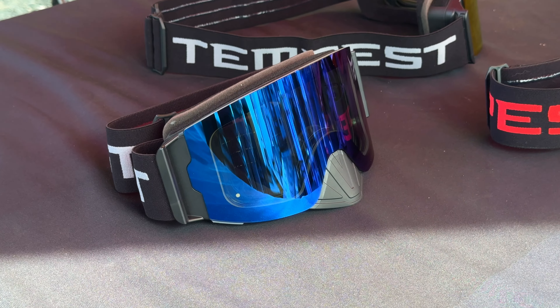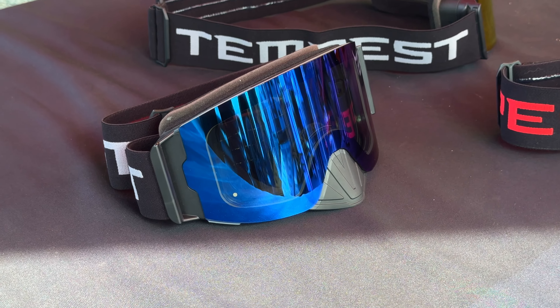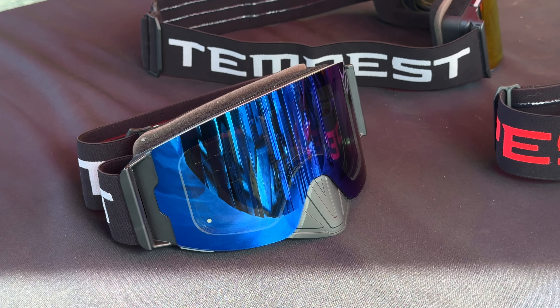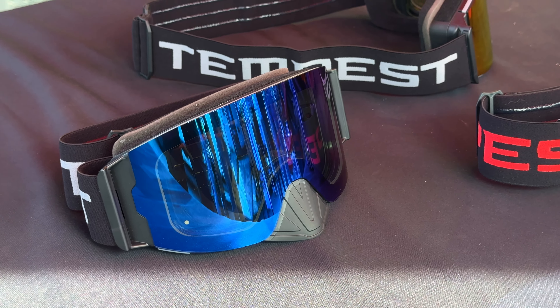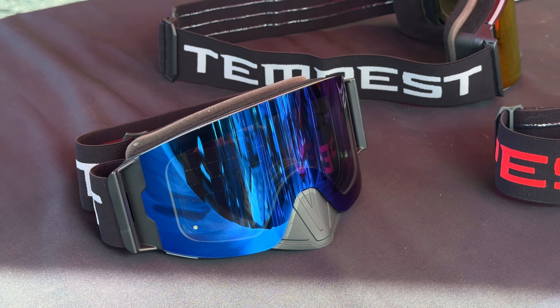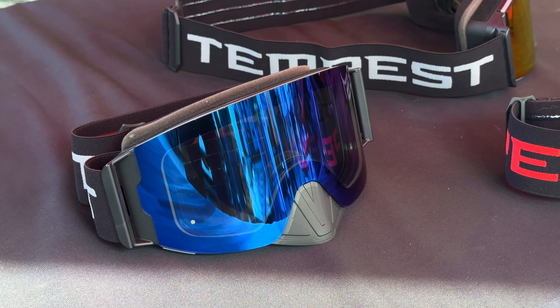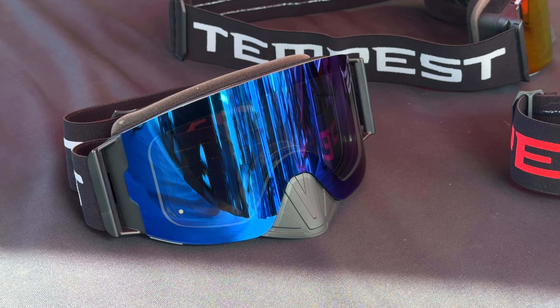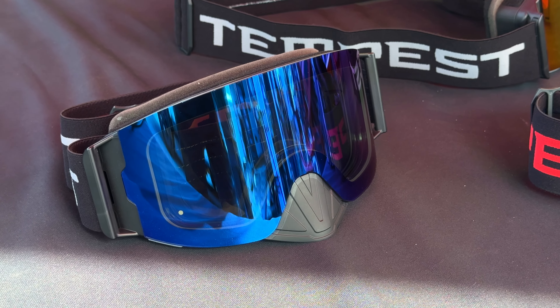Hey, it's Ryan Harris with Snow West Show. We are back again here at Heydays 2024. Last year, this was a really popular podcast video. We had Vince O'Malley from Tempest Optics on — we talked about the new Tempest goggle and that went over like crazy. And you're back this year with a new model: the Infinity Lens.